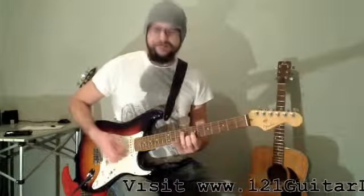Next voicing was this one. The B is on the fourth string. We need to flatten it.